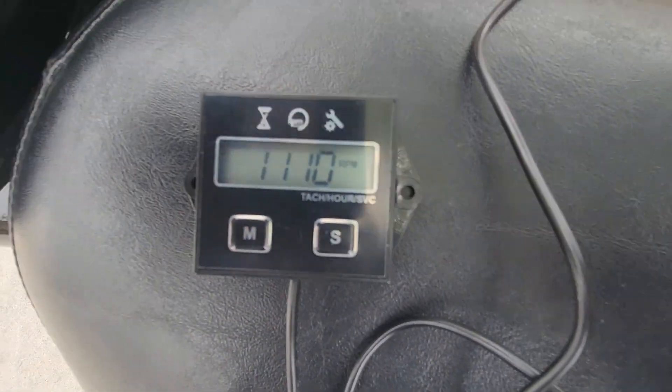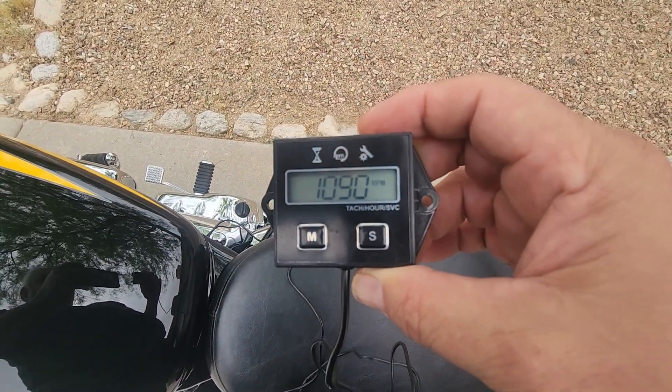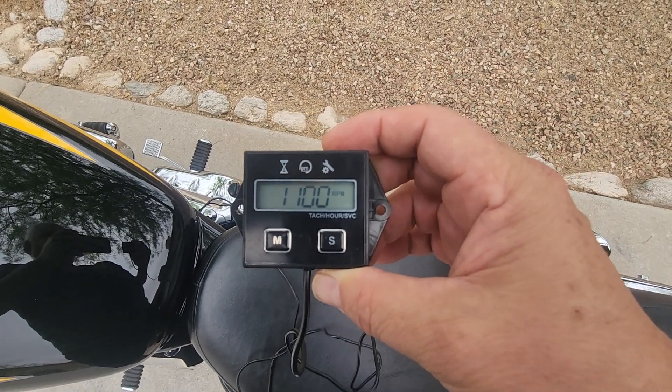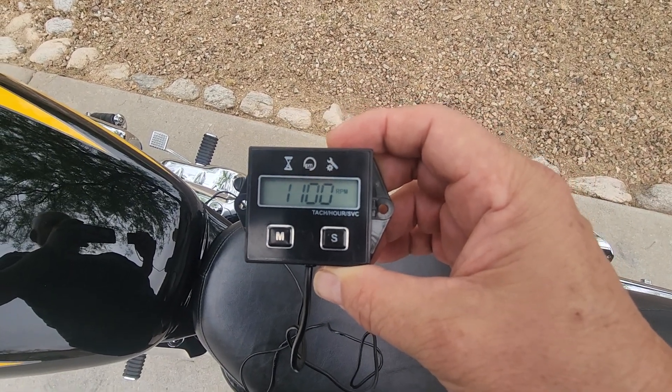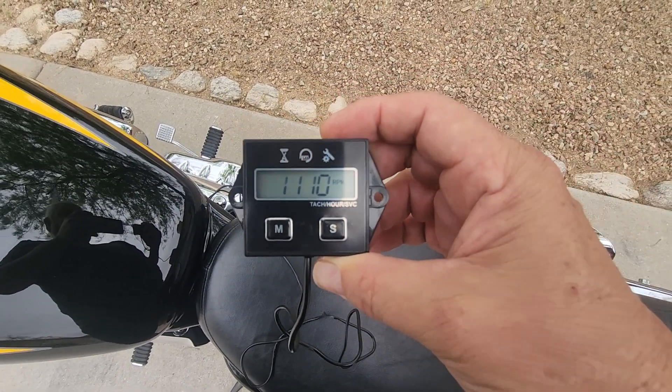It's reading about 1100, which is what my bike should be idling at for a California model. It does fluctuate a little bit.